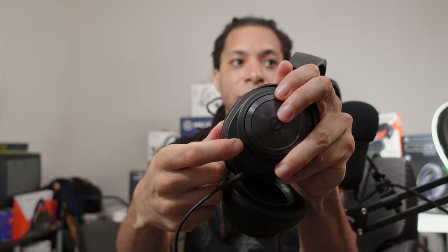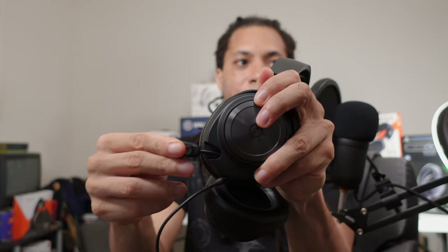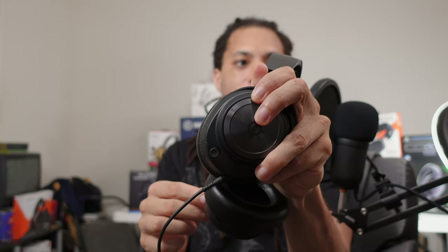The mic on the side is retractable, but I have some thoughts about how this was made, because it actually comes with a pop filter. But how do you actually keep this on when the mic is closed? I'll talk about that.